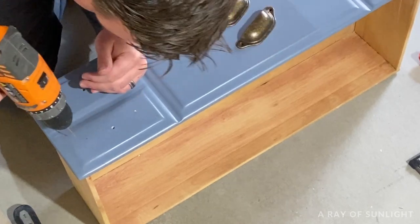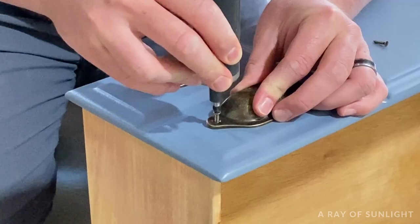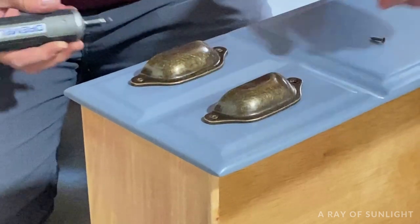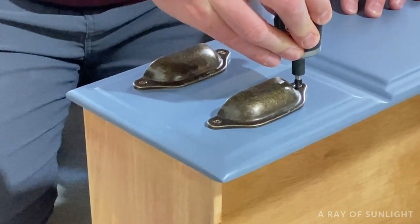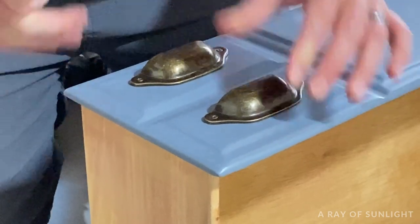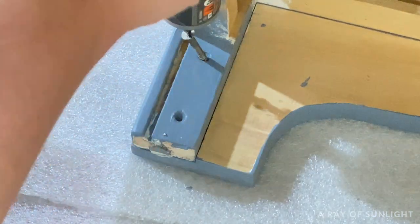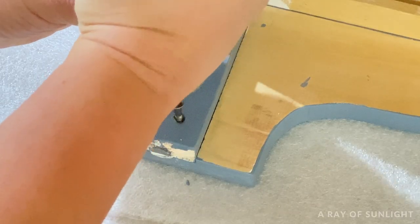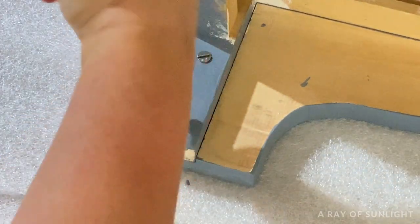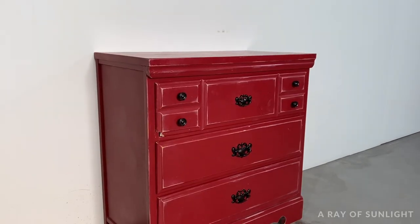After the three coats of poly were dry, my husband helped me put on the hardware. I chose these cheap farmhouse cup pulls and we put them on every single place that looked like a drawer front, so the top drawer got five of these pulls. We also lined the hardware on the bottom two drawers up with the hardware on the top drawer so the hardware was in one long straight line all the way down the dresser. Then we flipped the dresser onto its front to screw the base piece back on, reusing the old screws and holes, and drilled a new hole for a new screw since the broken one was still in there. Before I share what it looks like now, please take a second to hit the like and subscribe buttons!